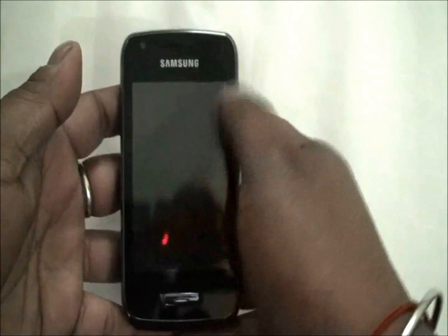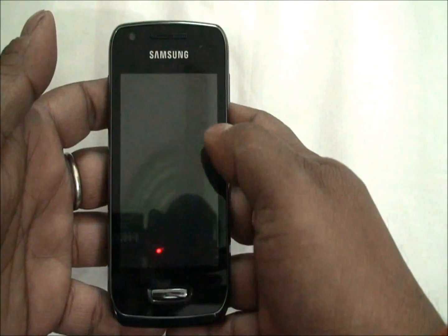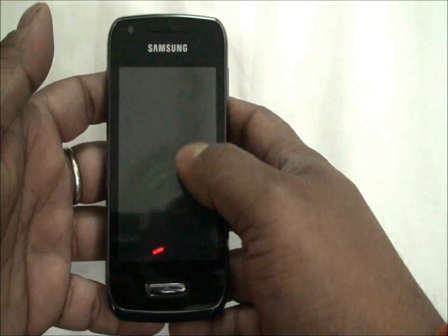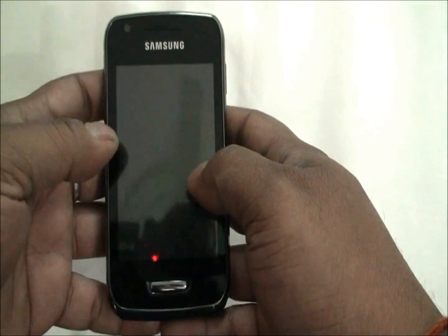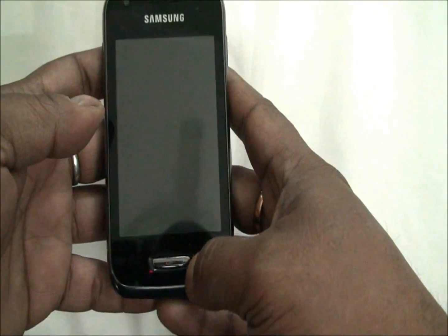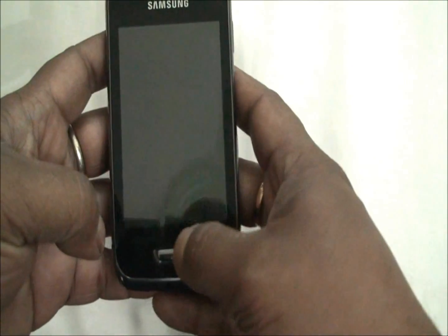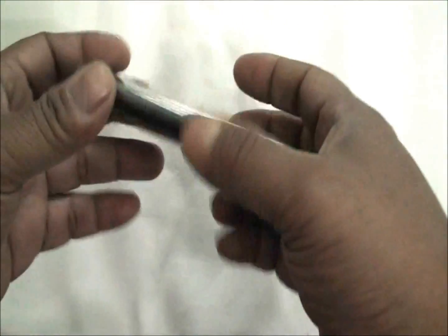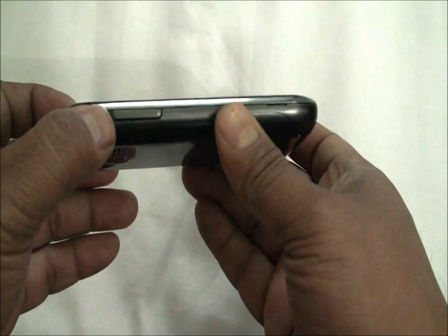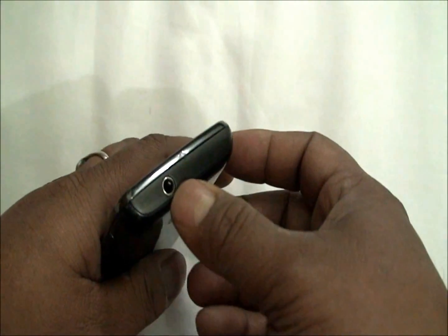We will quickly go ahead and give an overview of the hardware first. As you can see, it's a 3.2-inch glossy LCD capacitive screen. It's very glossy, so you might want to clean it frequently to avoid fingerprints. There is nothing much on the front to talk about except the huge home key. There are also two touch buttons — the call button and the end button. On the left side is the volume rocker, below is the micro USB port, then on the right side we have the power key and the 3.5mm jack.